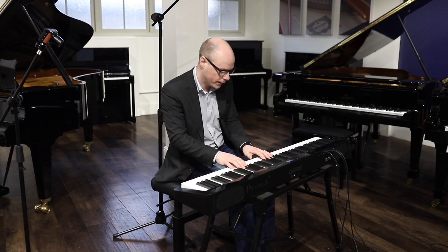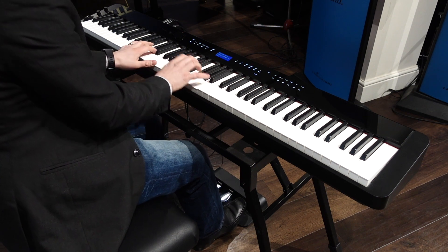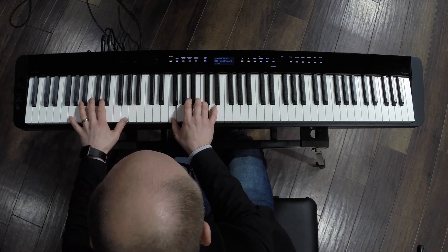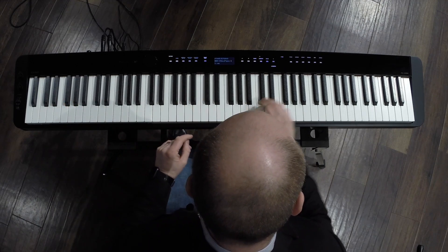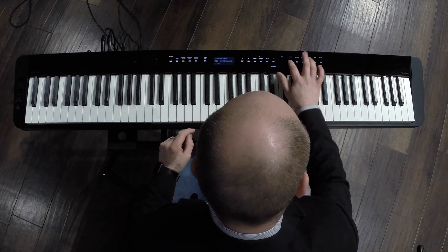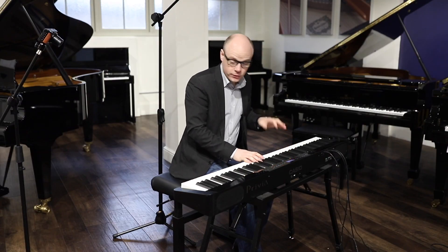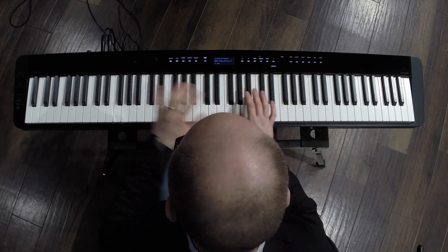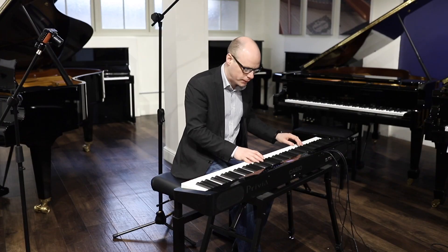Here is an electric piano. The PXS 3000 has a fully automated accompaniment section, just like a keyboard. Like its sibling the CDPS 350, it has fully automated accompaniment so you can scan a chord as you play.